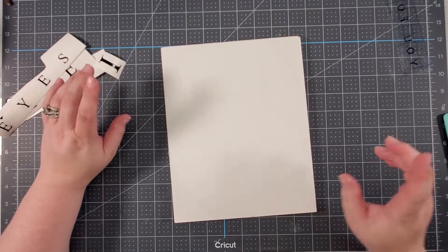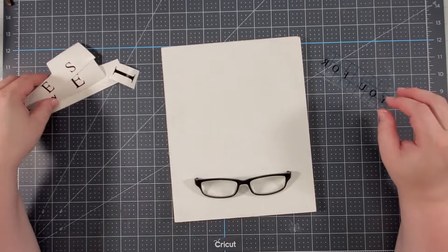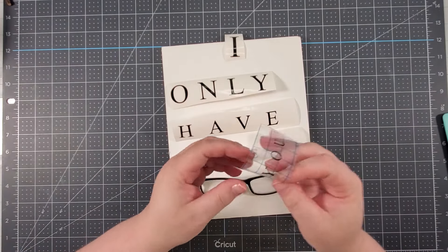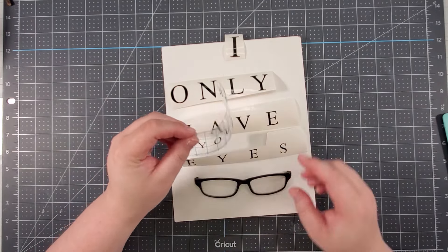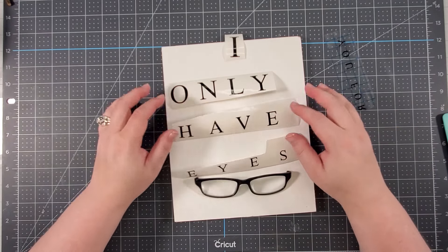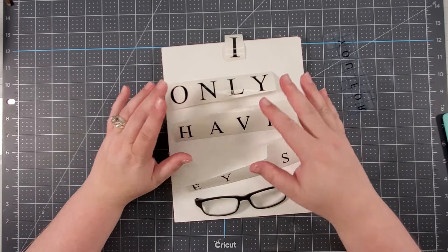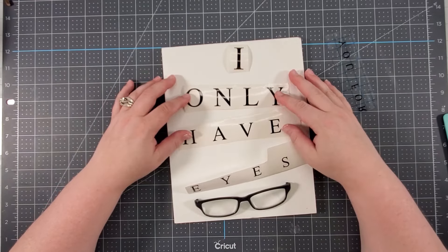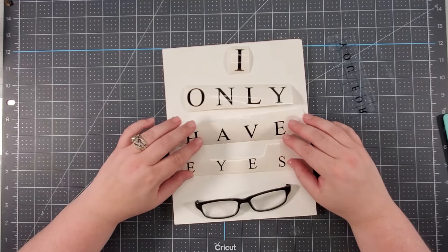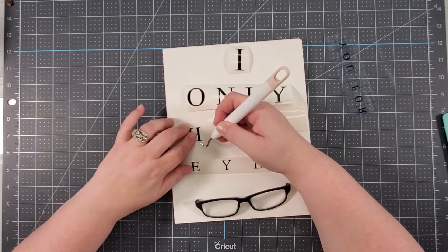I had purchased these reading glasses at the Dollar Tree. The idea is it says 'I only have eyes four...' — well, this isn't in order because I had to cut it apart. It's going to be 'four' and then 'you' here. The reason I did them separately was because I wasn't sure about my measurements and where everything was going to go. I made the text larger and smaller as it gradually went down — now you can see why this would be a cute idea for an eye specialist. I'm sure someone will put the proper name in the comment section!